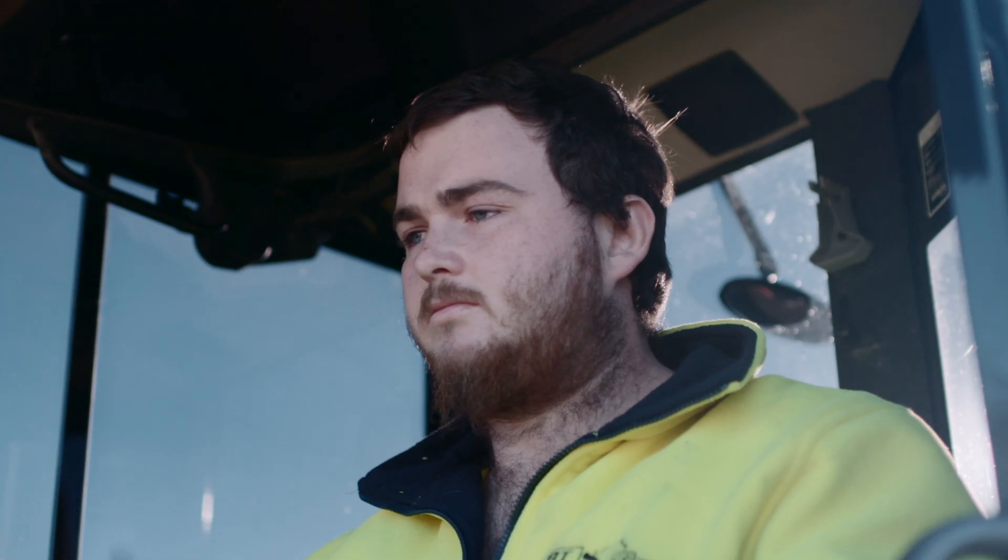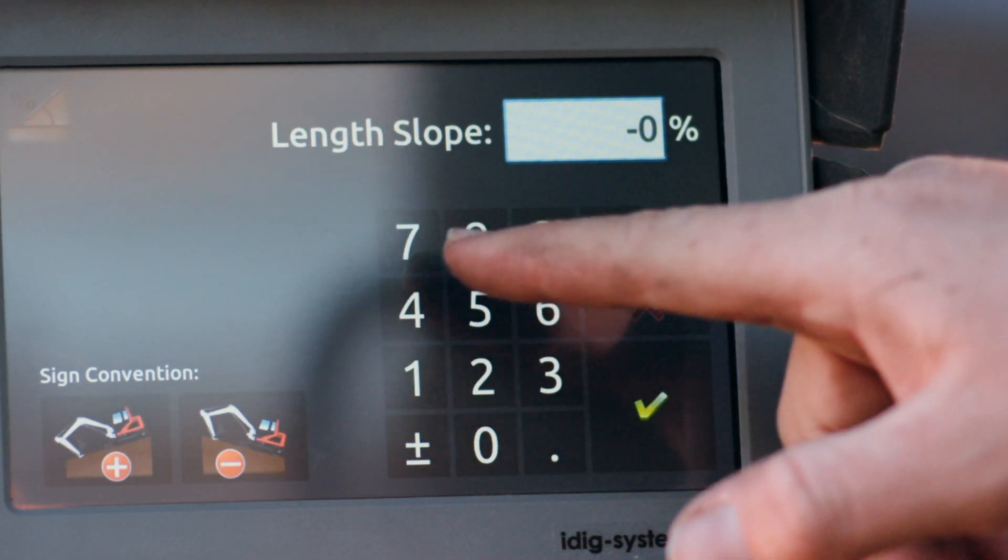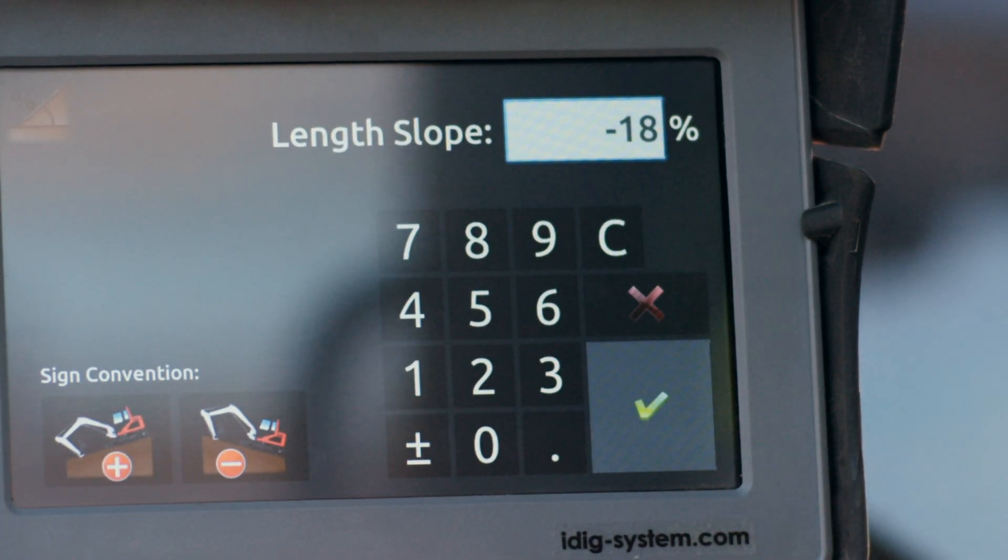For real-time depth indication, enter your desired depth and let iDig guide you there. For real-time slope indication, enter your slope in degrees and your xy-axis percentage and let iDig direct you.